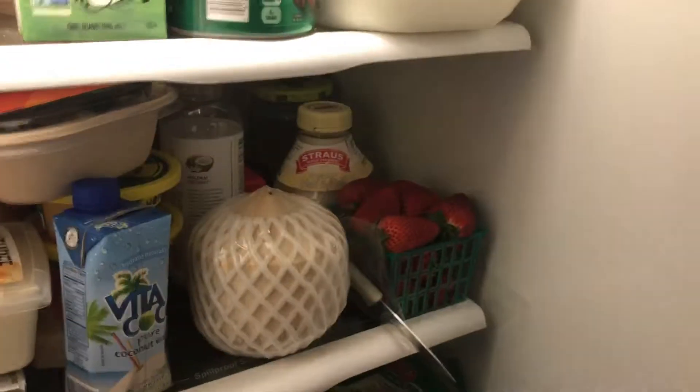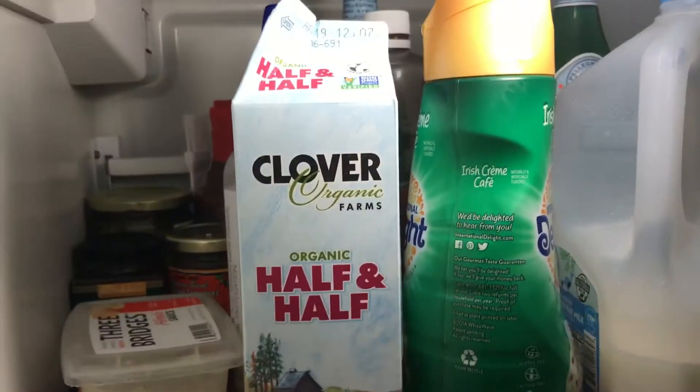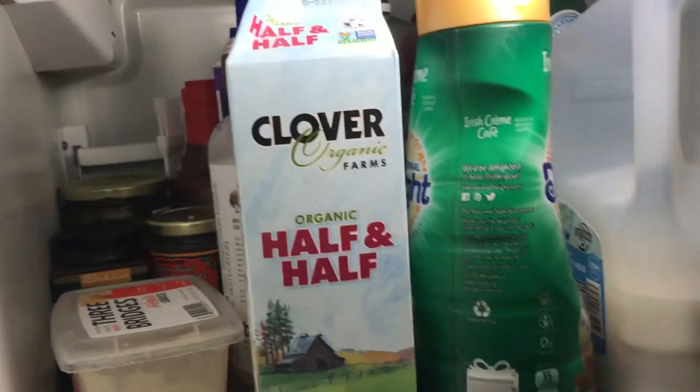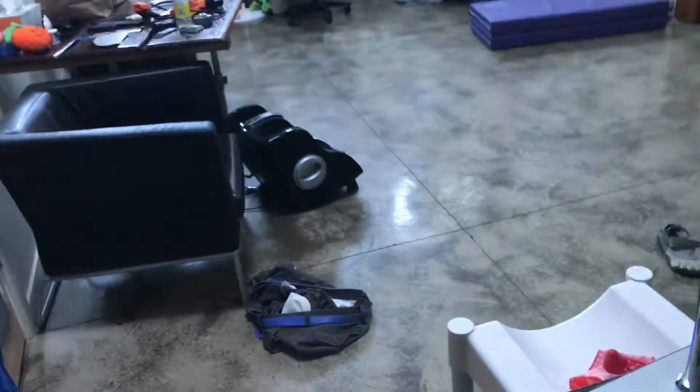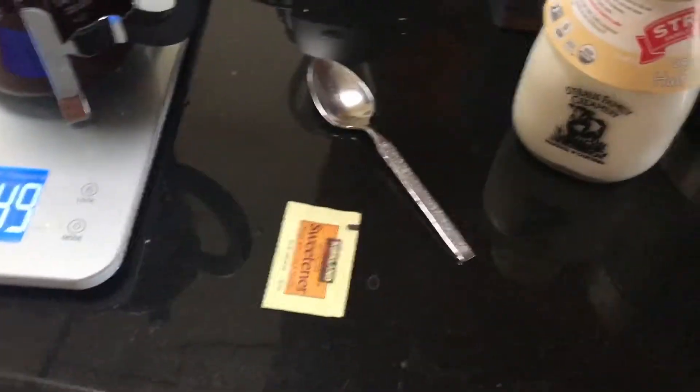So we're going to let that steep. The important thing is we're going to have two creams that Nacho will drink: our Clover, we're going to have half and half, or my favorite, the Strauss Creamery. Those are the only two creams that I will drink.